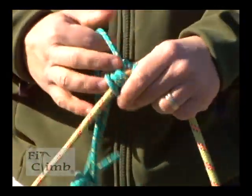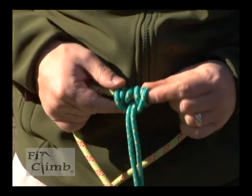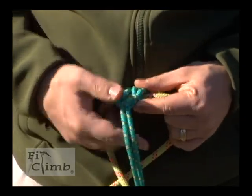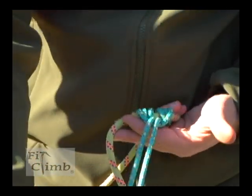If done right, the two ends should wrap around all the loops and your big loop is in the center, like so.